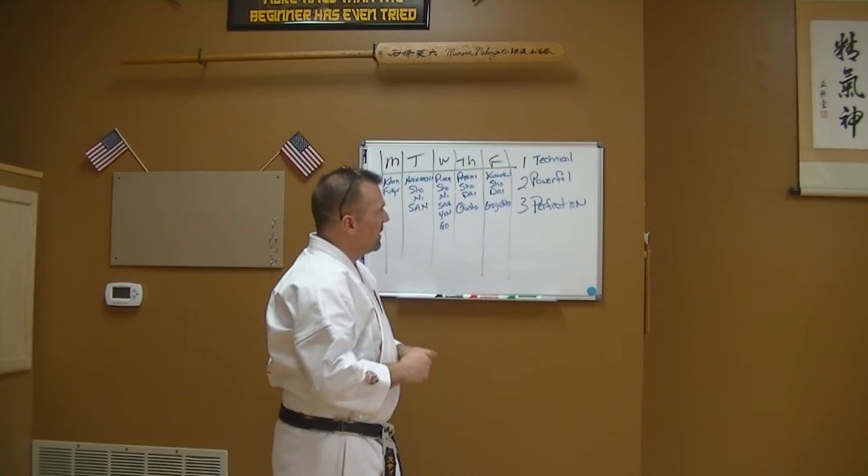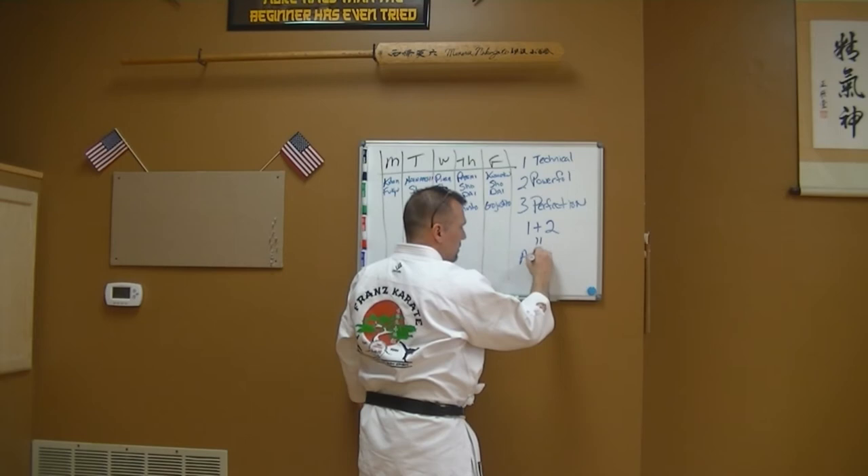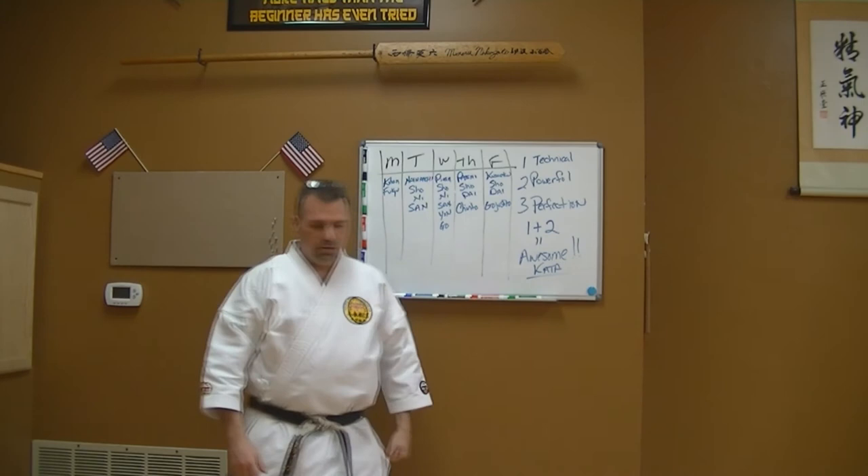Then number three — I work what I call 'perfect' kata. It's a balance of one and two: technique plus power equals awesome kata. Pretty simple, but you've got to pick this up on your own.